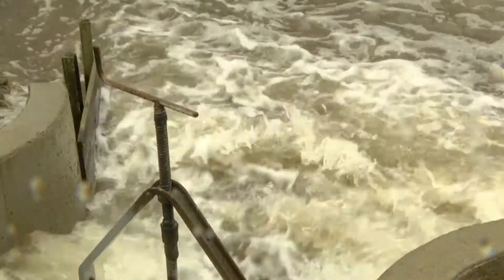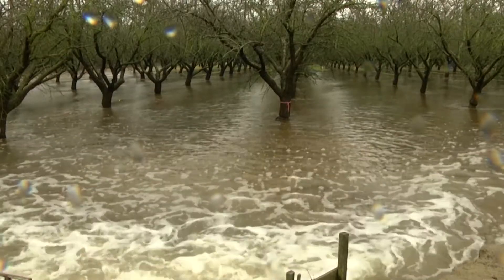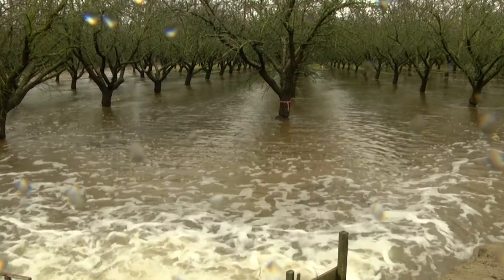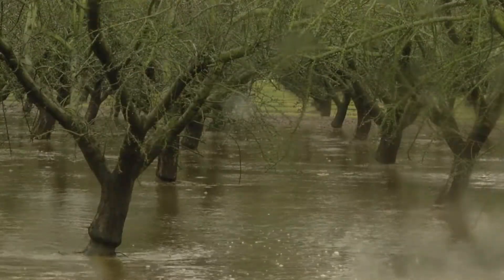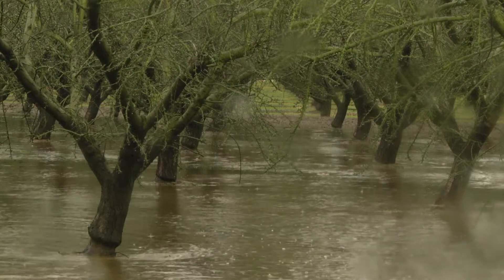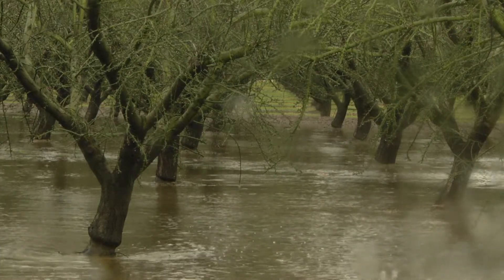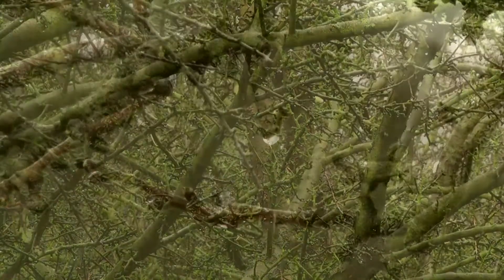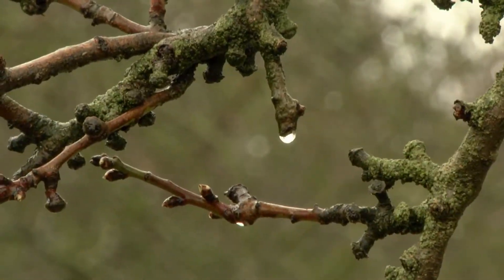Normally we would not be putting water on in the winter, but the goal here is to see if we can recharge groundwater. Since these trees are dormant, root activity should be minimal, and we're hoping saturated soil conditions at this time of year will not be detrimental to the trees. We'll be monitoring tree health, flowering, and response this summer.